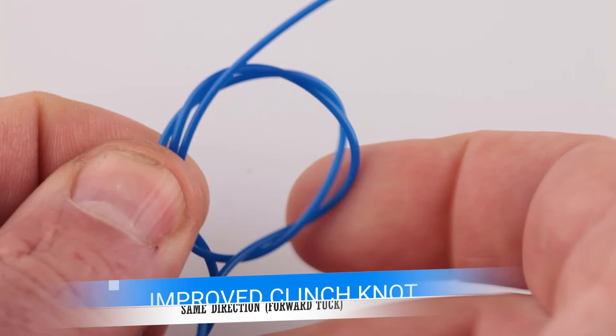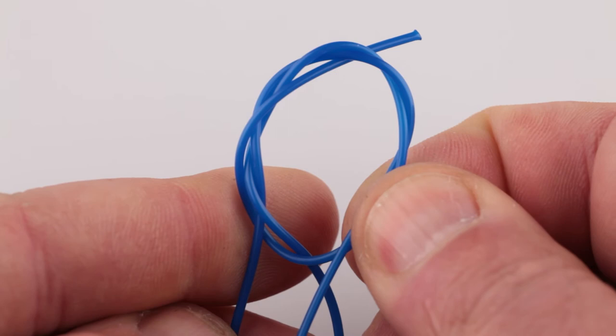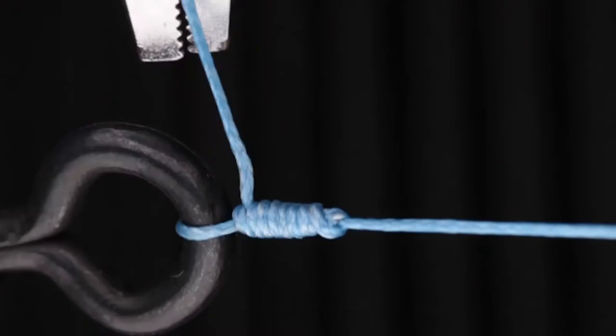Just to summarize: the same direction tag tuck outperformed on monofilament and fluorocarbon, but it was ineffective on braid — hence we used the reverse tuck. It's interesting that just the manipulation of the final tag tuck could in fact determine whether you've had success or not with this knot in the past.